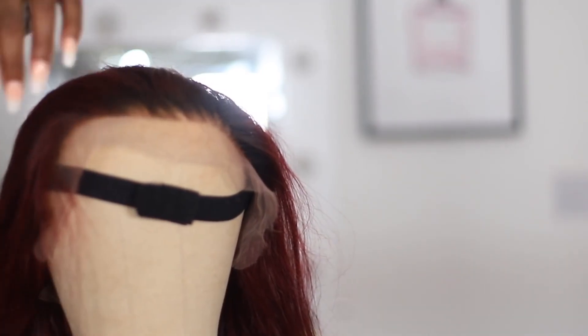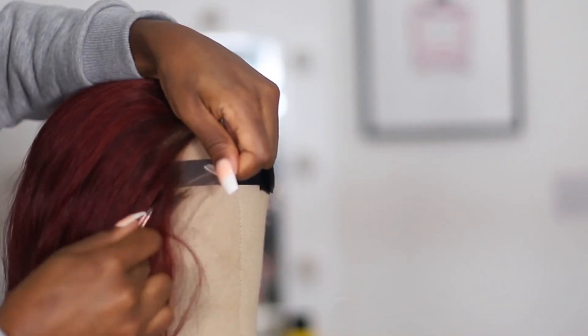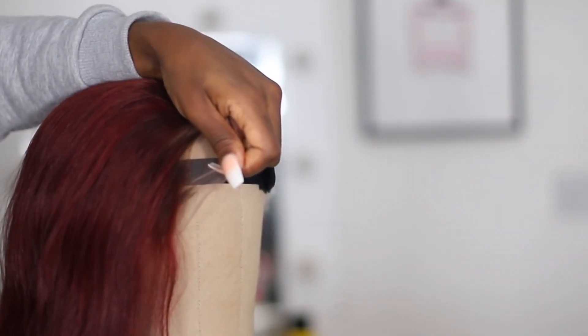I think I'm going to do a side part. I feel like with side parts it really helps to have more of a bigger parting space.